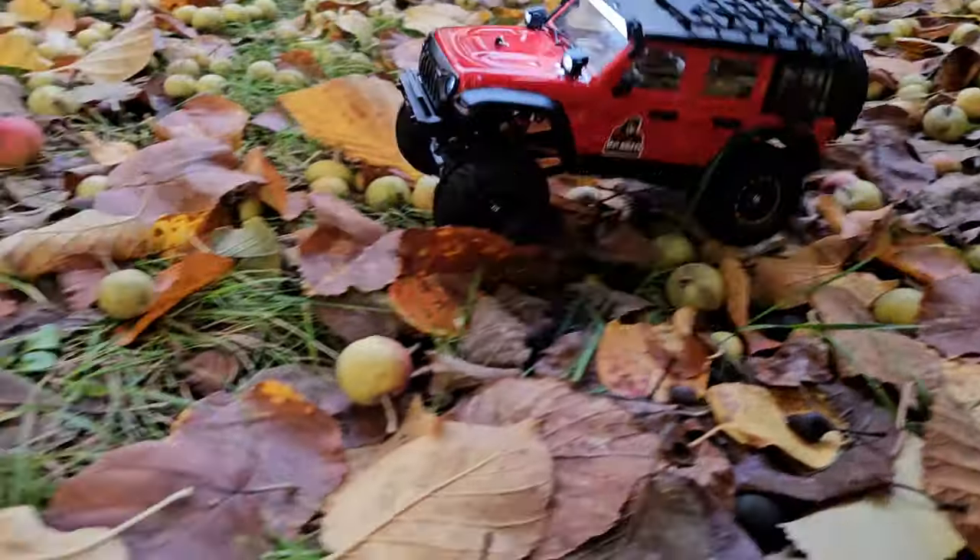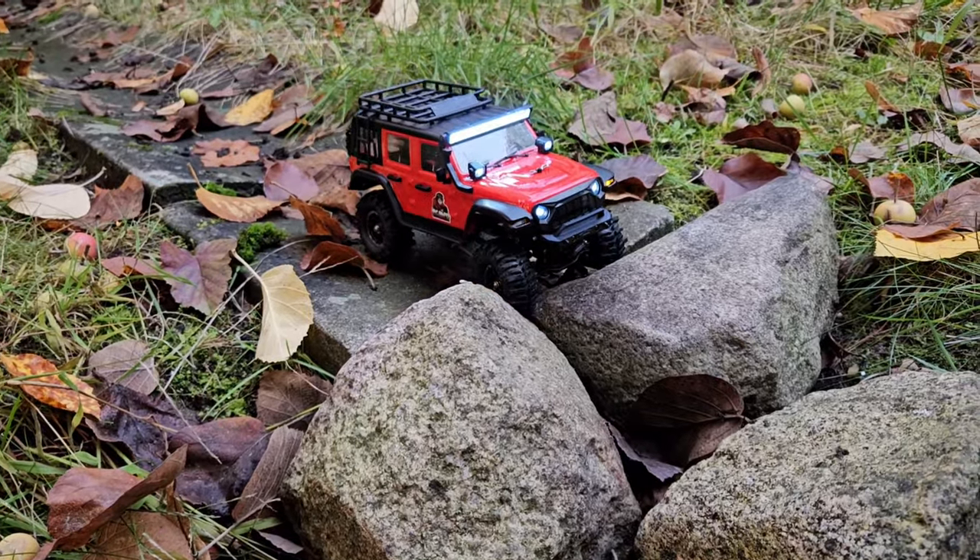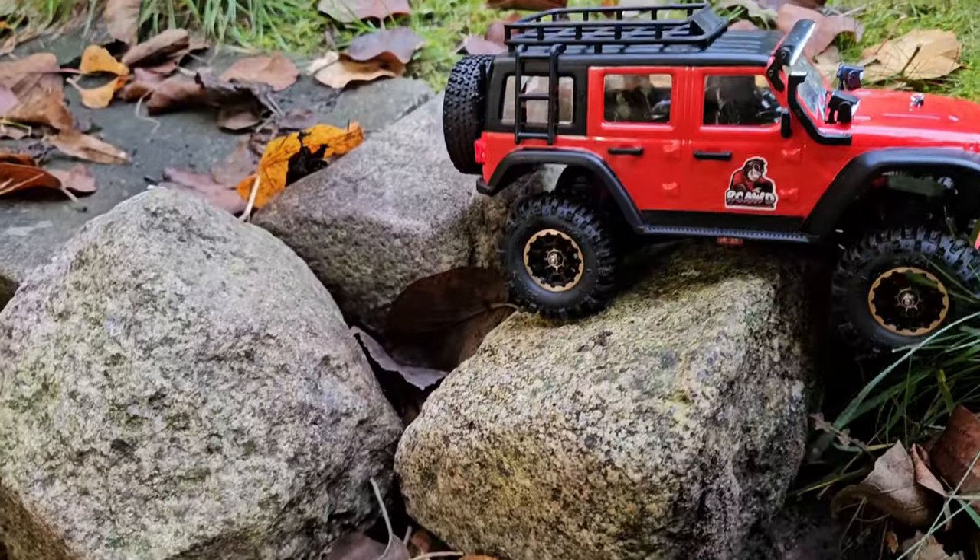Wow! I am really satisfied with those upgrades. The added weight and the performance make it so much more fun to crawl with.